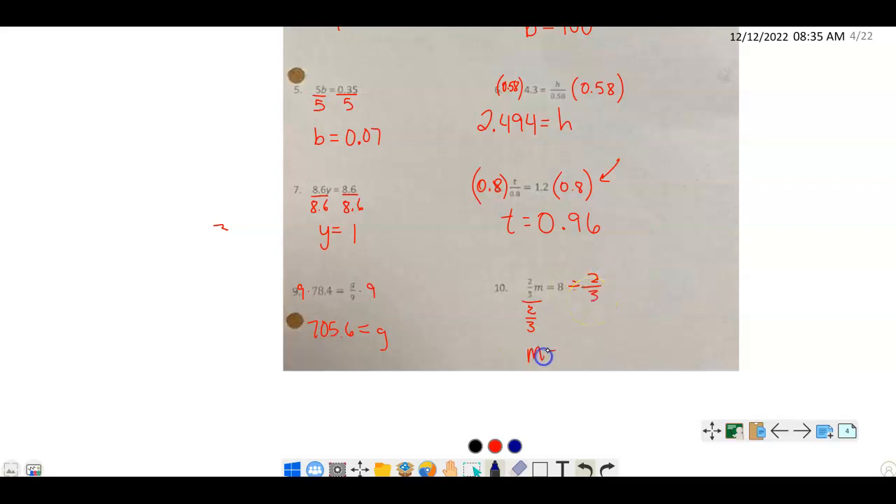We get m on the left-hand side. To work out 8 divided by two-thirds, we multiply by the reciprocal: 8 over 1 times 3 over 2. We can simplify — that becomes 4 times 3 over 1, which is 12. So m equals 12. We can check: two-thirds times 12 — simplify to get 4 times 2 — equals 8. Yes, correct! That's a quick review of how to solve one-step equations.